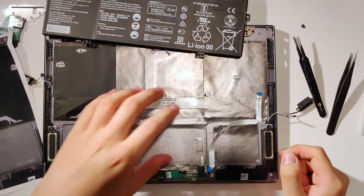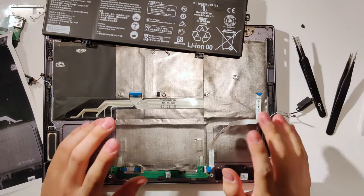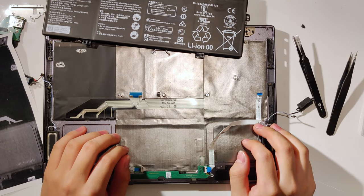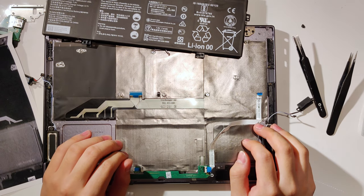This is a bonus video on applying graphite sheets to the MateBook X Pro. I was in the middle of putting them on my 2019 MateBook X Pro when I thought, hey, I didn't include this last time, so here it is.